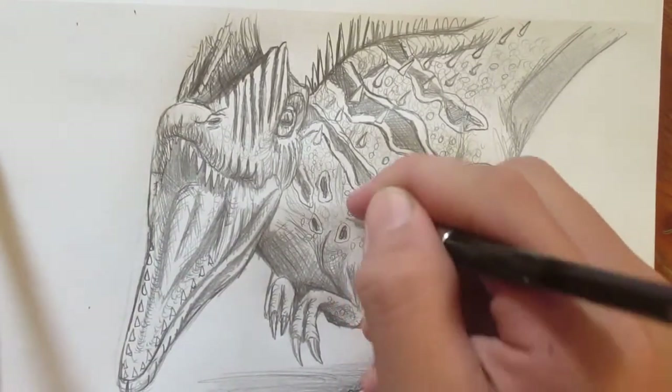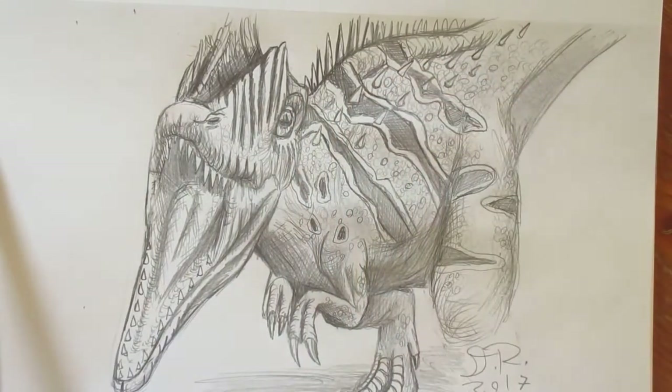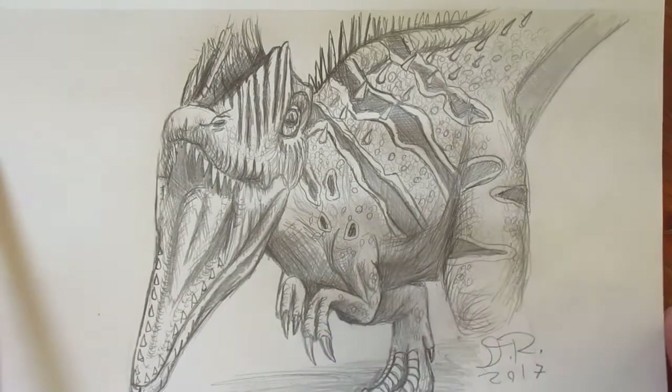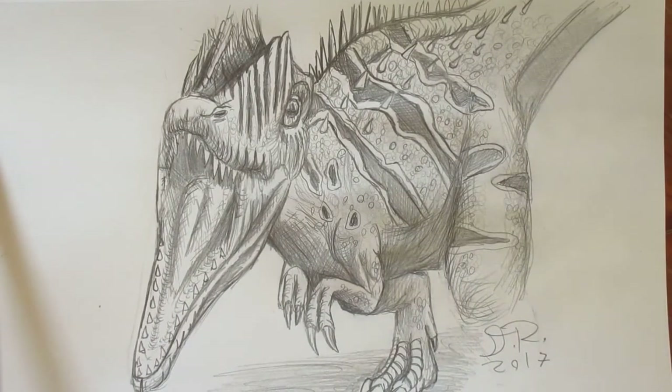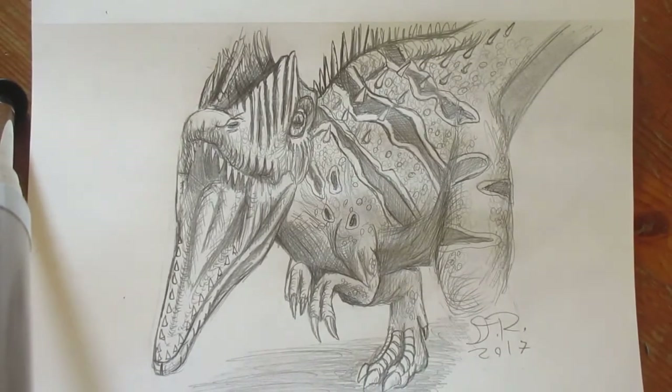This is looking pretty complete and pretty nifty. There's the drawing — very cool looking. I hope yours looked better or the same as mine. And if you want to show this drawing to me, post it on my community, Dinosaur Art.